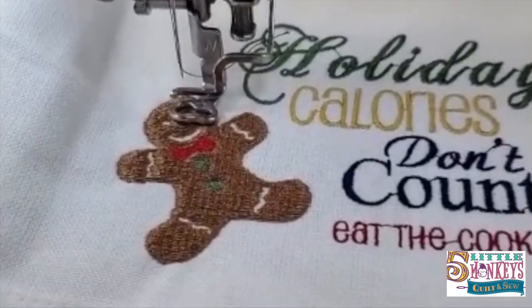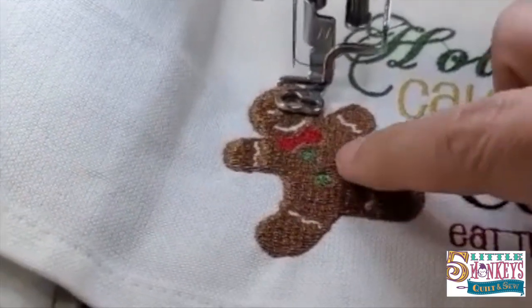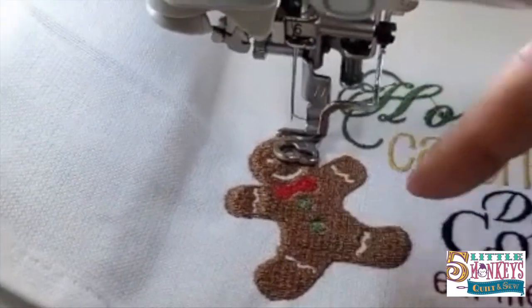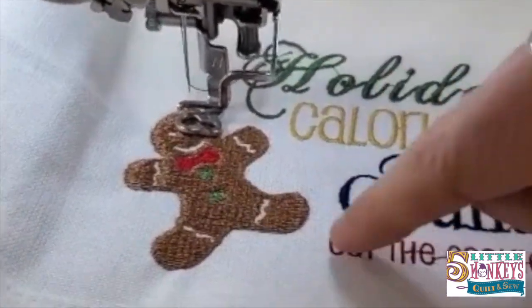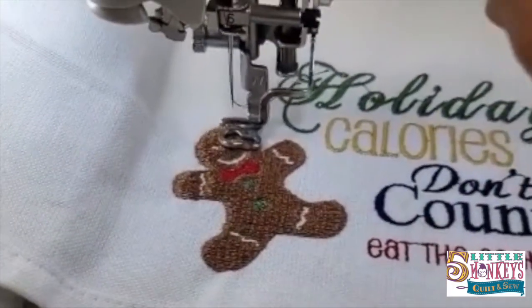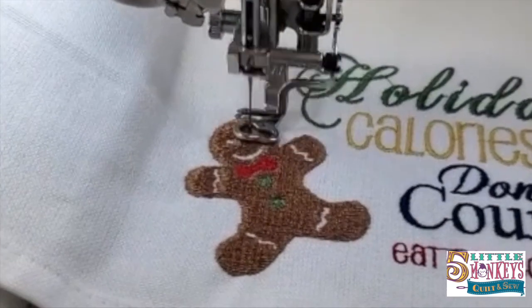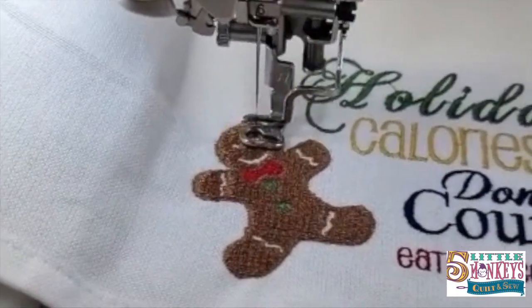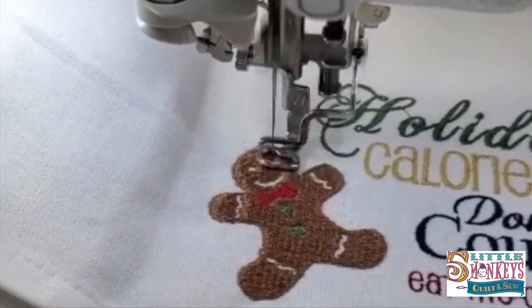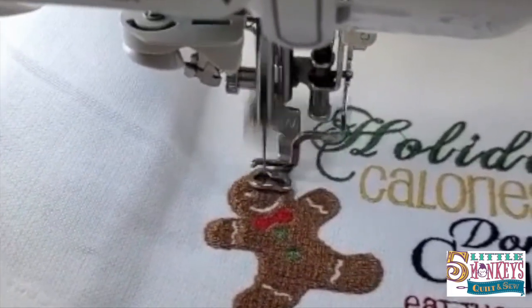We're up to our last bit of stitching. The buttons are the same color as the holiday word, and his dapper little bow tie is the same as the cookie red words. We're going to stitch out his eyeballs next — I did them in dark gray instead of black because I thought it looked prettier with the brown of the cookie. We'll go ahead and stitch out the last little bit.